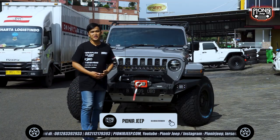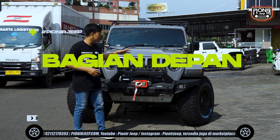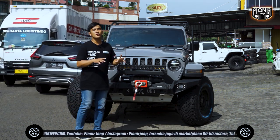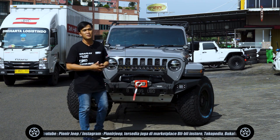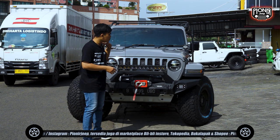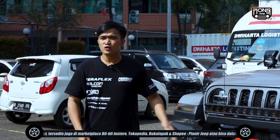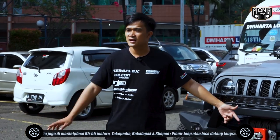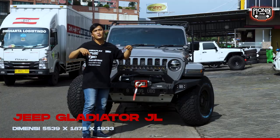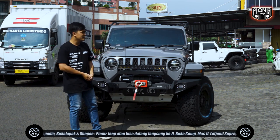Oke sahabat Jeep, kita mulai dari bagian yang pertama yaitu bagian depan. Sebelum kita mulai bagian depan, aku mau cerita sedikit untuk harga Jeep Gladiator - kalian bisa cek di website jeep.co.id. Kalau nggak salah tadi searching sekitar 2,8M untuk harga yang ini. Untuk dimensi panjang, tinggi, dan lebarnya juga kalian bisa cek di sini.